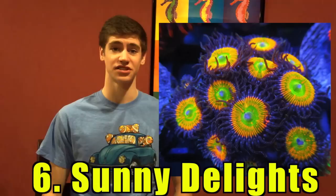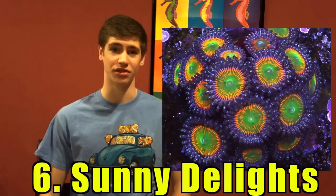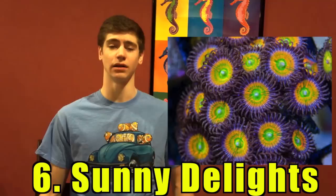Number 6: Sunny Delight Palethoa, also known as Sunny Deez, is a beautiful palethoa. They get their name from their bright green body with intense orange highlights. They tolerate a wide range of light and appreciate low to medium flow. They sell for an average cost of $25 a polyp and many hobbyists have reported exceptional growth rate, like most palethoa.